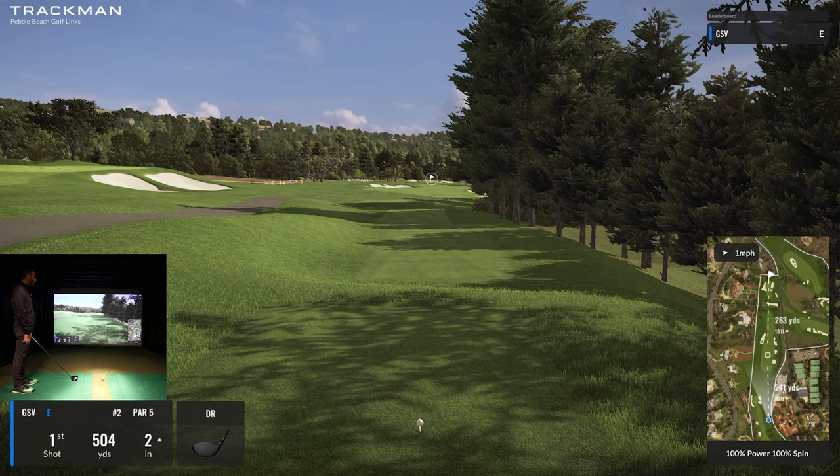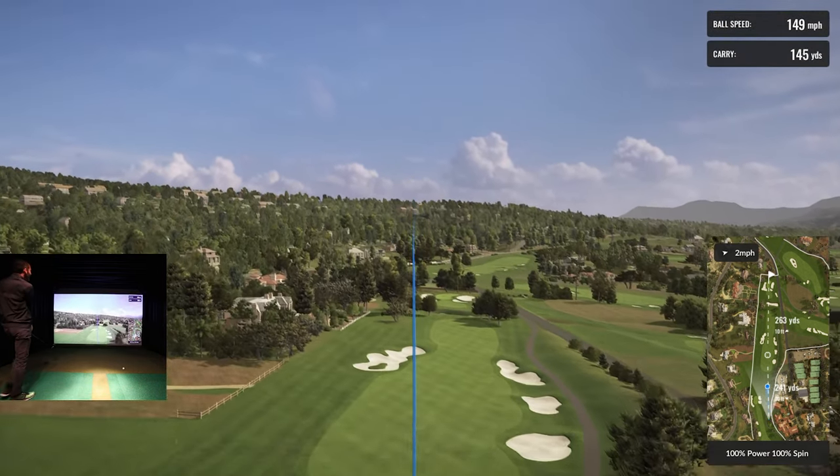I'm usually laying up on this hole — I actually haven't played this whole course on the software, just bounced around a little bit. You can notice the 3D grass. They do amazing attention to detail, drone video and photography — they send a whole crew out — which really makes a difference. If you've been to the course or seen it on TV, you know it's very realistic.